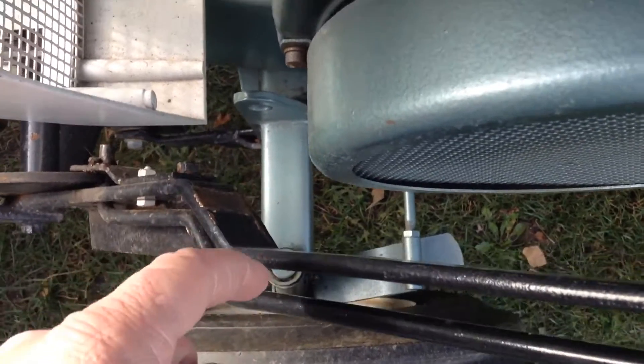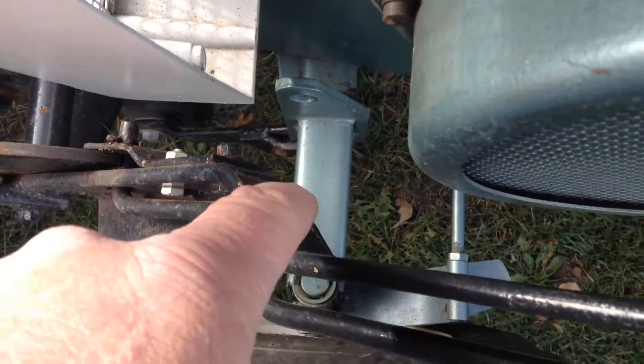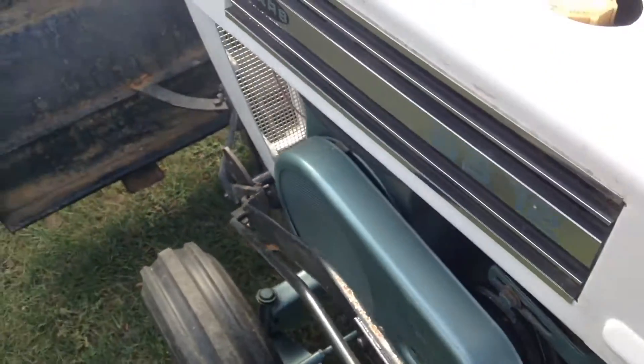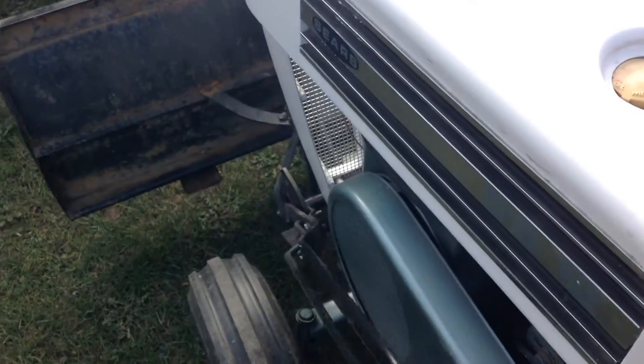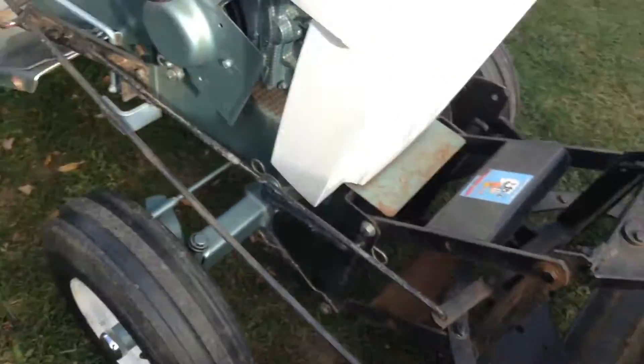We have so much more clearance on the Tecumsehns over the Onans because it would rub on the Onan right here — you can see the paint's gone. There's a lot more mass to those Onans.